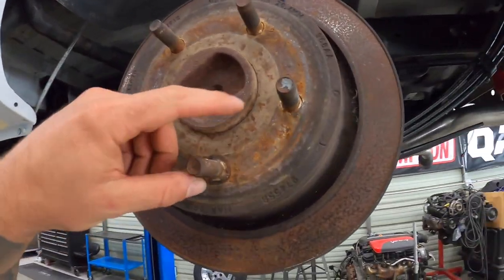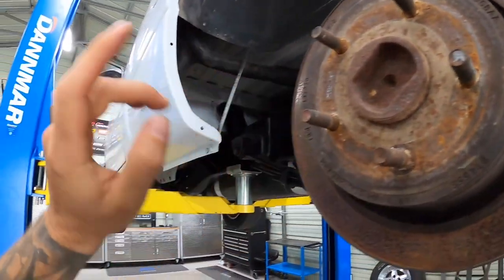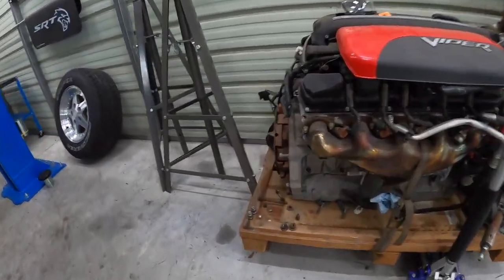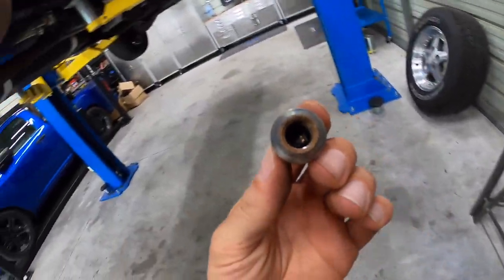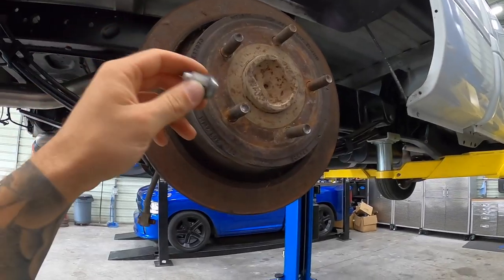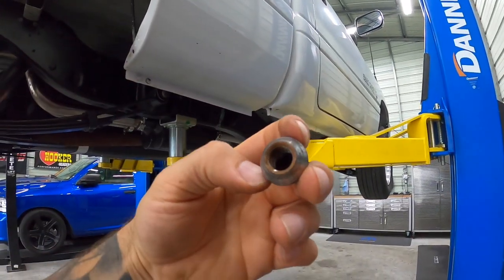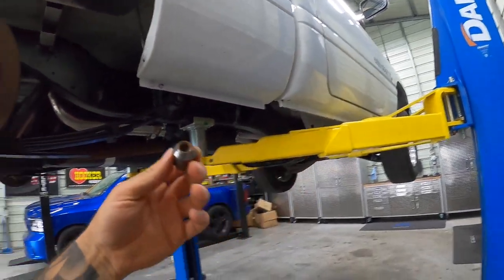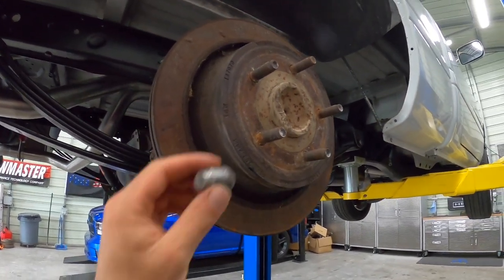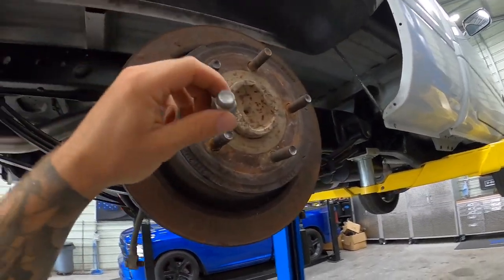One notable thing: these studs are actually larger than the original second gen stuff. When you go to put on your lug nut you're going to notice it's a much smaller diameter and won't go on. You could technically just use the larger lug nuts on the rear and keep the original ones on the front, or you could knock out the front studs, drill them out, and put in bigger studs on the front — which would probably be the better idea. Either way, know that you need bigger lug nuts for the rear.